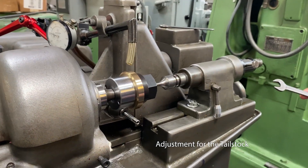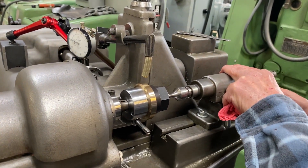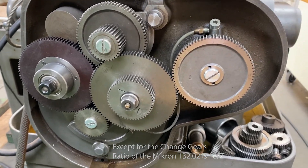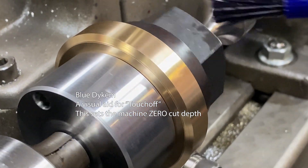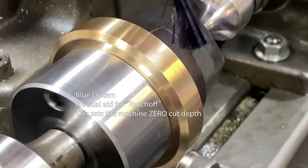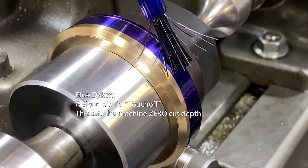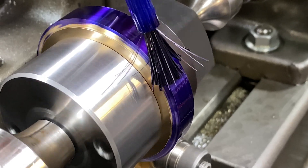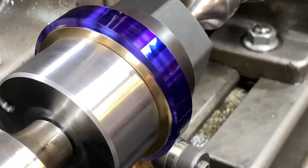If you followed from last week, you'll see our fixture that we made for these bronze worm gears. To cut to make gears, you need gears — so there are all the change gears on this machine. We're finally rolling here. We thought we'd do something interesting for you in terms of how this setup works.